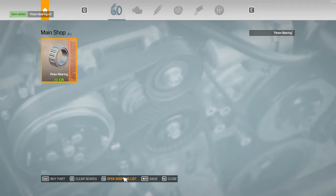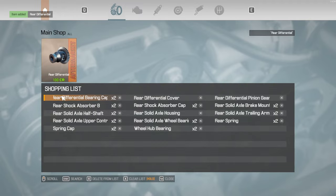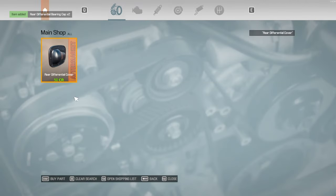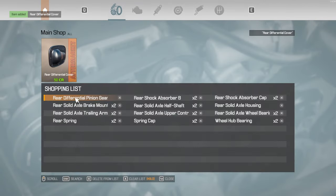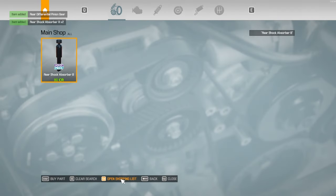Pinion bearing times two. Differential flange one. Differential one. Caps two. Cover one. Pinion gear one. Close.